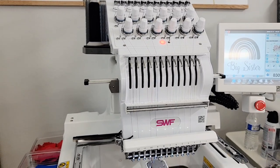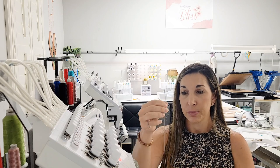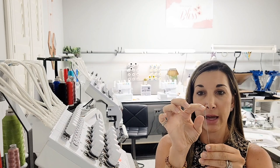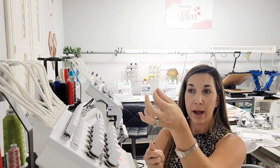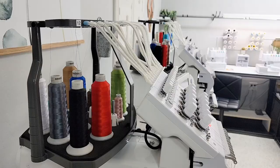Quick tip before I get started: a lot of people ask what is the easiest way to pull your thread through these tubes. One of my other machines came with a tool that I use on all my machines, and I wanted to share it in case yours didn't come with it. It's simply a long wire that is looped at the back — about a three-quarter to one-inch loop — so you can stick it up the back of the tube, wrap your thread, and pull it through.